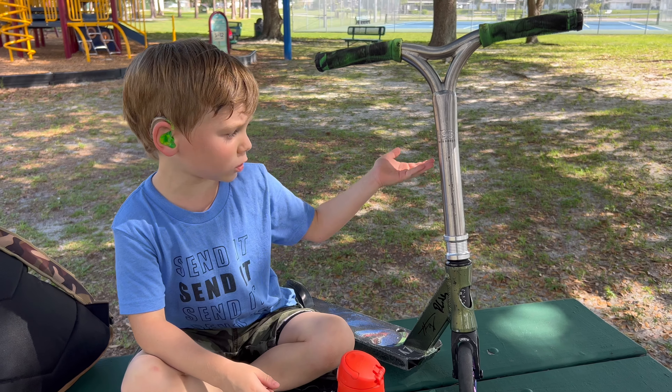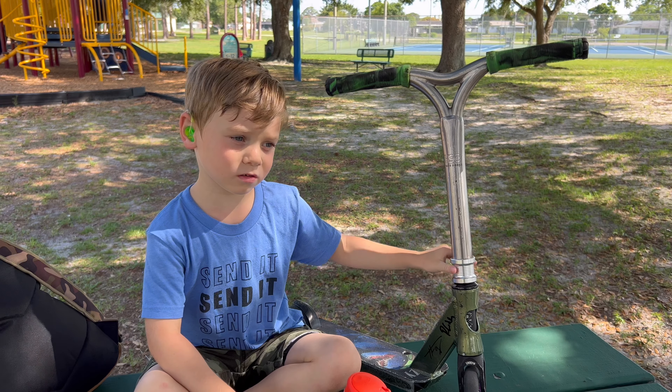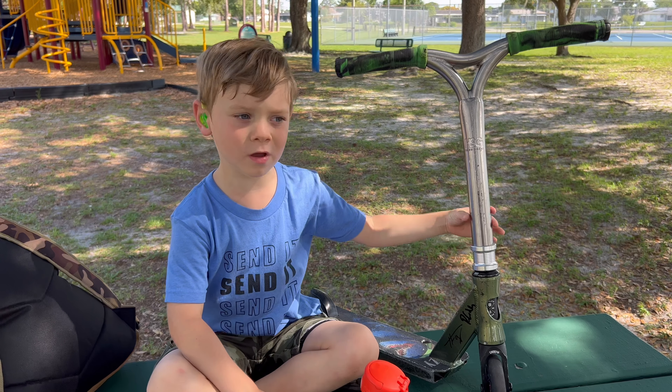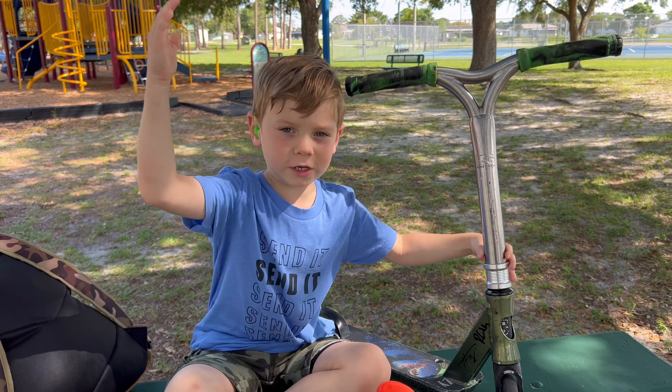I rode this scooter for a long time, and I also rode a tail weight on a motorcycle. If you haven't seen my AG Grime video, go check it out.